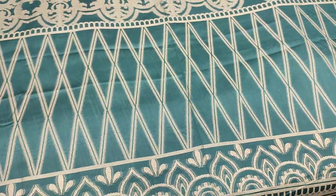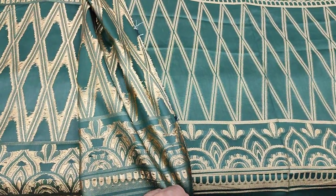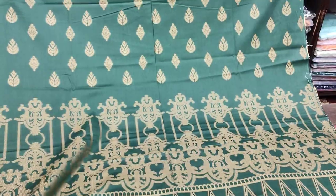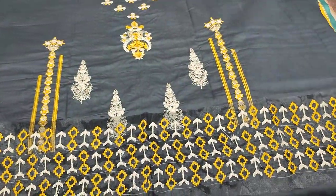Back and sleeve self print, plain trousers. Jacquard lawn, jacquard van arsi. Cost 3500, second design.